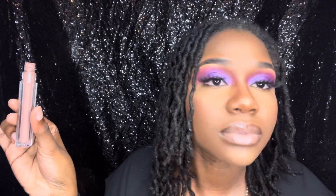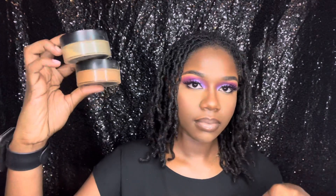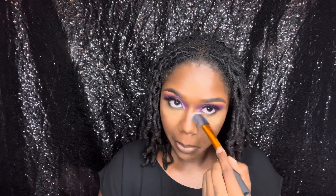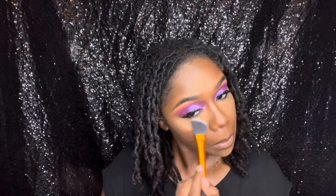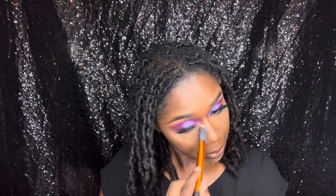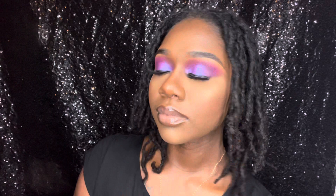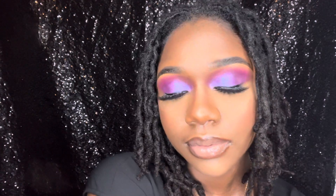It smells phenomenal. I did miss a step earlier — I forgot to set underneath my eyes and everywhere I put the concealer, so don't be like me, people, get yourself together. But nevertheless it turned out so beautiful. I really enjoyed creating this look and I hope you guys enjoy watching this video. Please make sure you like, comment, and subscribe, and turn your bell notification on so you can get more updates. Peace!